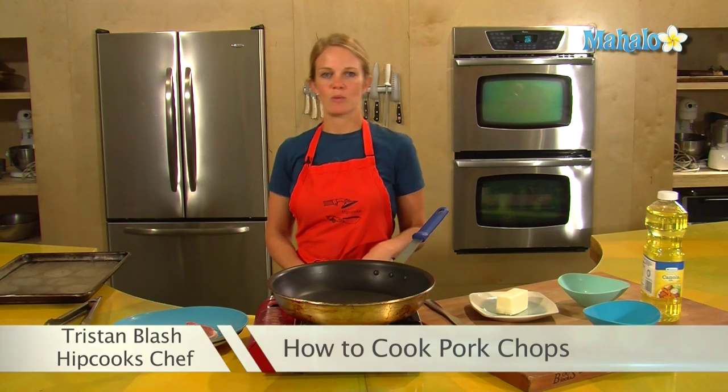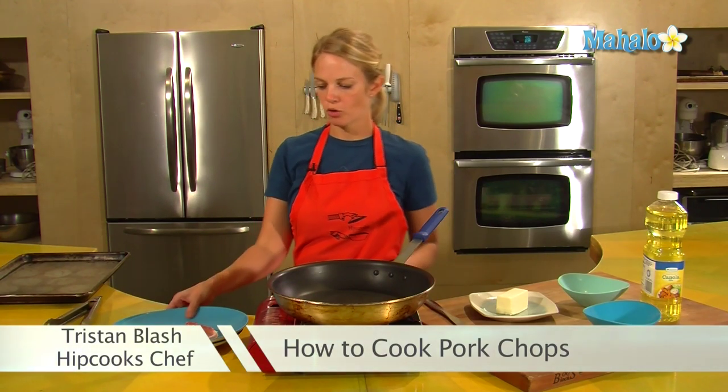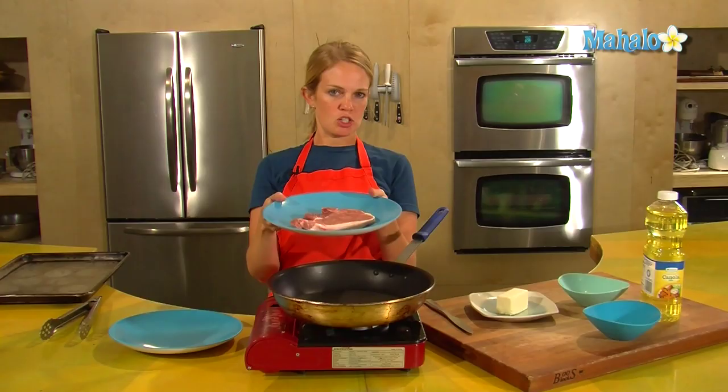Hey, this is Tristan at Hipcooks and we are in West Los Angeles. Today I'm going to show you how to make a basic pork chop. I have my pork chop here — it's got bone in, which adds extra flavor and tenderness, and it's about a half inch thick.